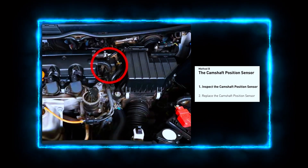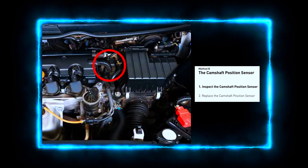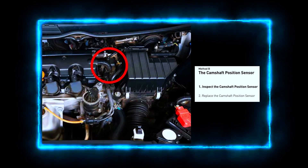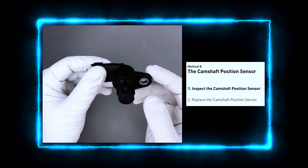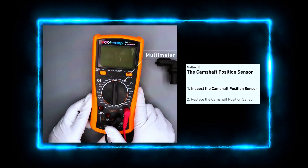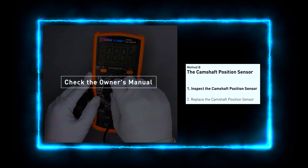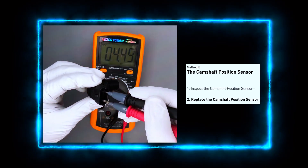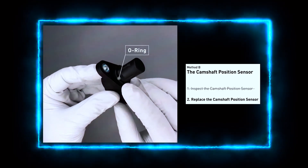Next, locate the camshaft position sensor. Depending on your car model, the sensor can be found near the cylinder head or sometimes near the timing belt cover — check your service manual to confirm. We'll now test the sensor to see if it's faulty. Unplug the sensor and check the wiring for any damage. Use a multimeter to check the sensor's resistance and voltage. The resistance should fall within a specified range — check your car's manual for the exact values. If the sensor isn't within range, it's time to replace it.